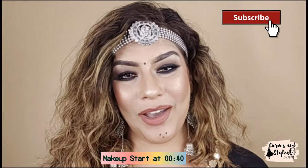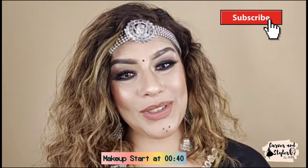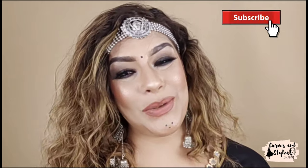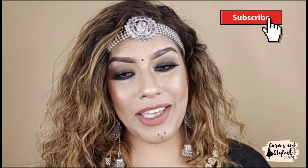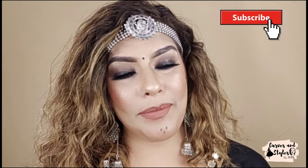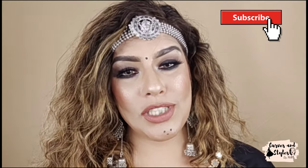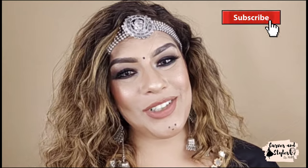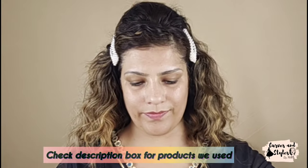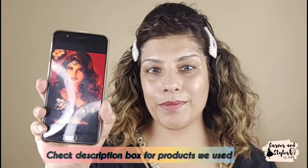Hello, my gorgeous and lovely ladies, welcome back to my channel Cubs and Styles. I am Milly, and today we will recreate Jacqueline Fernandez's makeup look which is very viral. I have tried this look and I will share it with you. This is very easy and we haven't used too many things, so let's get started.